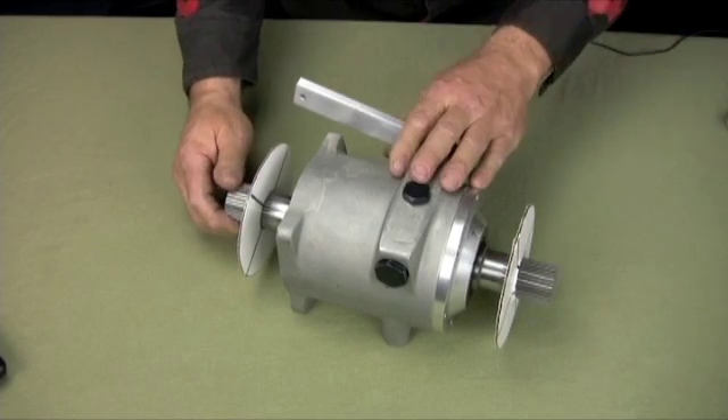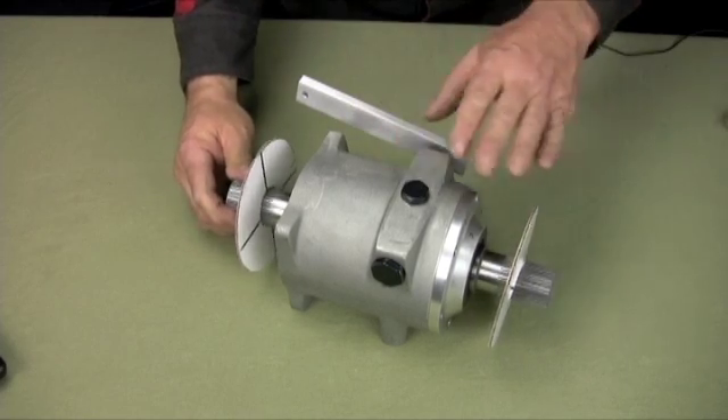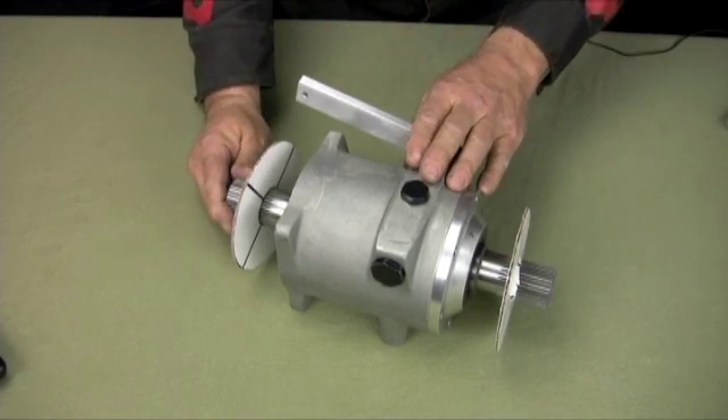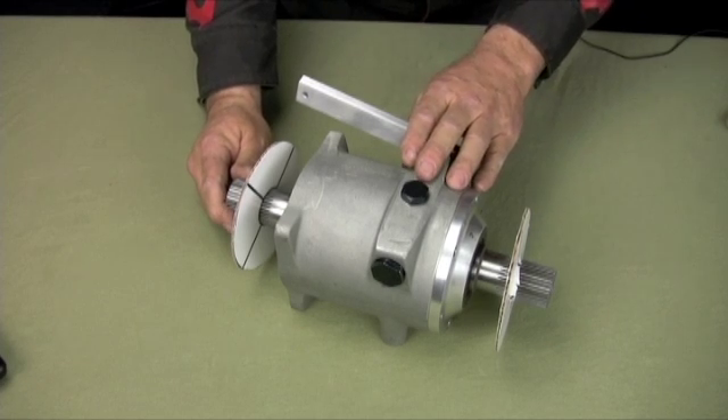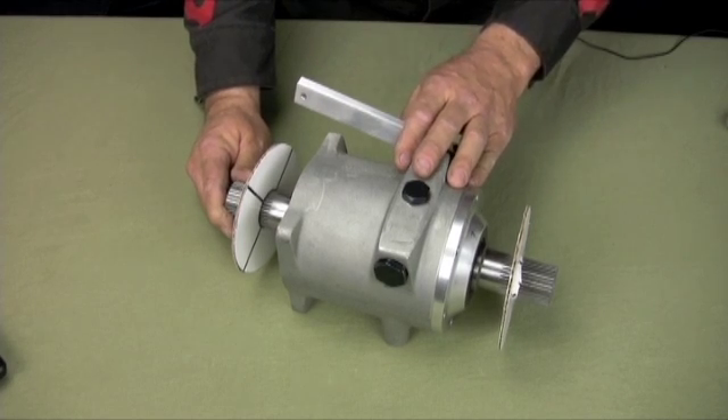Great little box, a lot of fun, got a lot of them out there, no complaints, they're not noisy. In straight through one-to-one, it's a good box. So there you have it — rotercycle.com. Any more questions, email me or give me a call. Take care, have a great day.